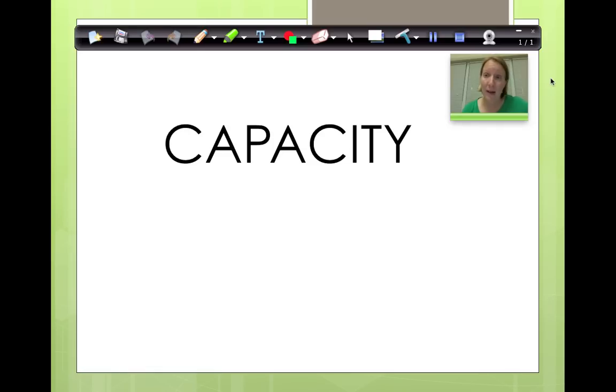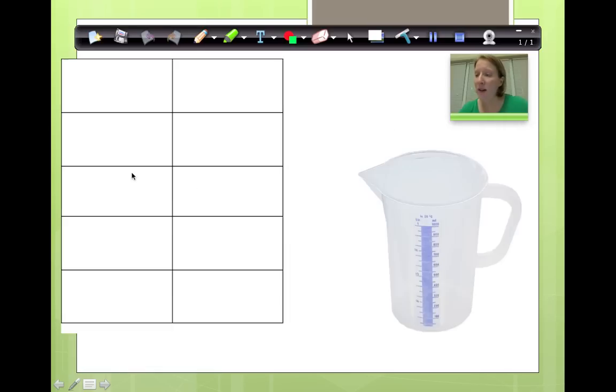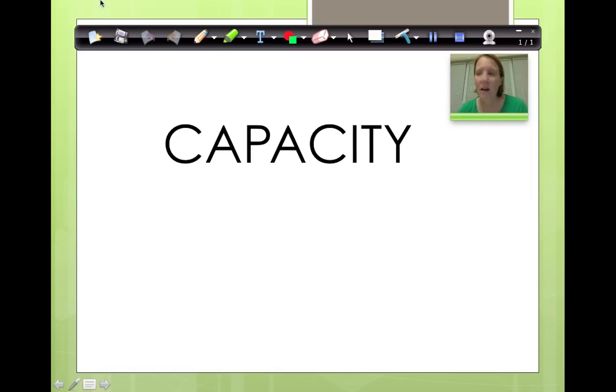The amount of liquid that a container holds is called its capacity. This is how much a container holds of liquid — how full it is. 'What is its capacity?' is a question you might ask.